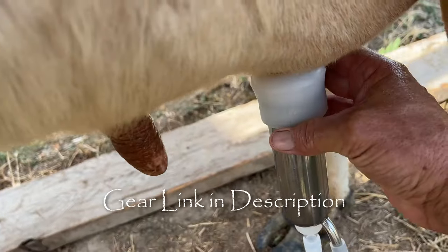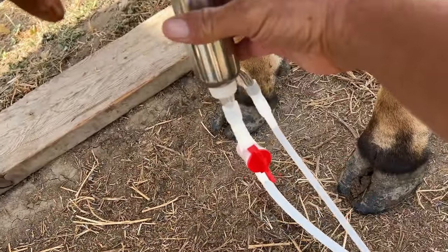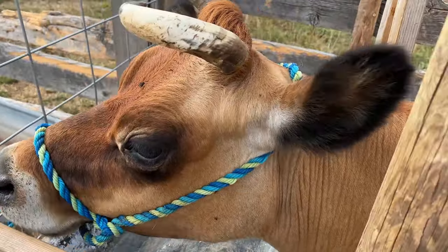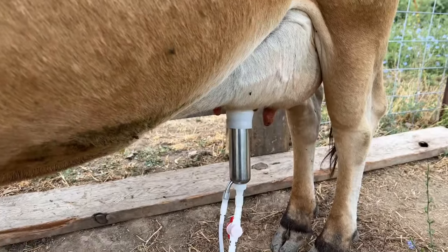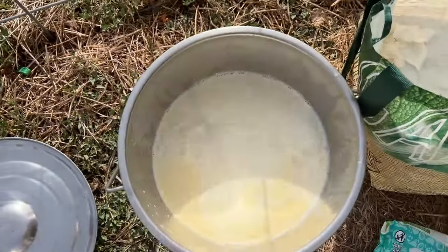I'll put a link in the description to this little milking pump I bought off Amazon. I was having some trigger finger issues so it lasted most of the season — not a great one, but it got me through. Once you get your cow all milked out, take that milk and put it in the refrigerator and let it cool.